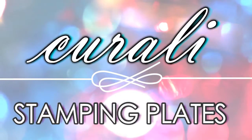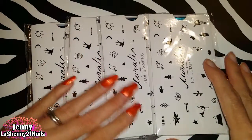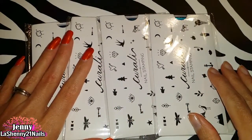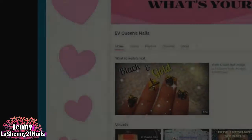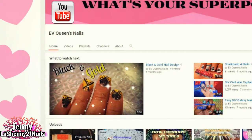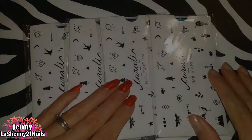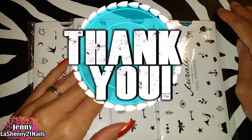Hi, I'm Jenny, welcome to La Jenny 21 Nails. I can't believe I'm back to share more nail mail. This time it's a set of four Corali stamping plates. I was the lucky winner of the giveaway on Evie Queens Nails' YouTube channel, and I'm so happy. If you haven't been to her channel yet, I invite you to pass by and check it out. I wanted to say thank you once again to Evie Queens Nails and Corali for this amazing prize.